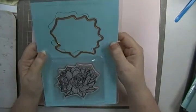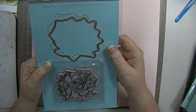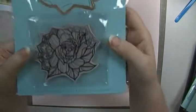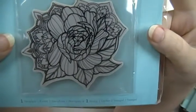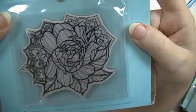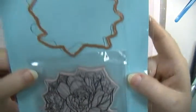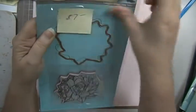The next thing is this Spellbinders Stamp and Die Set. This is the Medium Peony, and it's got these little doodle things in it that you can color up. And of course it's got the die. This is going to be $7 plus shipping.